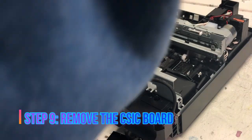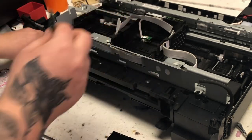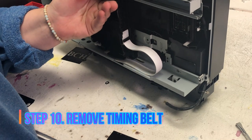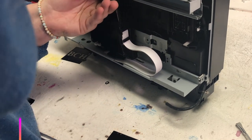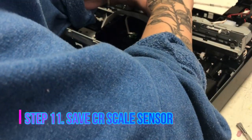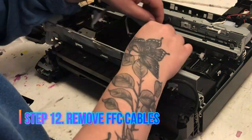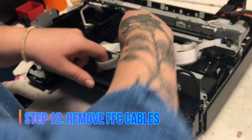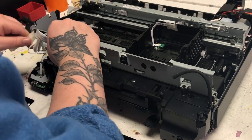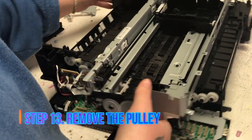Now we can take the printhead and the CSIC board out. After you remove the timing belt, make sure that you save the CR sensor. The CR sensor is mounted on the printhead carriage assembly. Next are the FFC cables — just run them through the loop and take them out. Next, we need to remove the pulley.